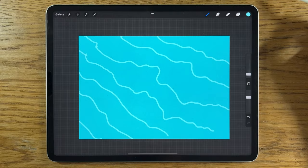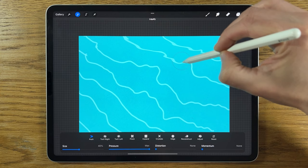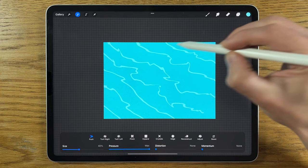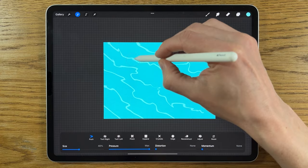Keep the lines quite scruffy and irregular — you don't need to agonize over these at all. Then go to Adjustments > Liquify > Push, set it to about 40% size, max pressure, with no distortion or momentum, and just drag the tool along your lines to distort them. You can also do a slight turn in one or two areas — clockwise or anti-clockwise — just to add a few points of interest.